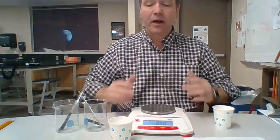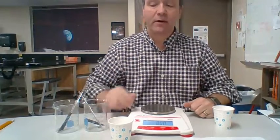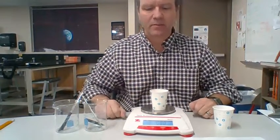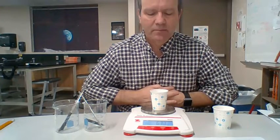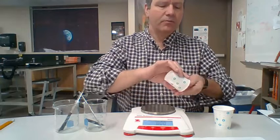Now I'm going to determine how much the sugar cube weighs. I'll just keep it in the cup and place it on the balance. The electronic scale says 6.71 grams. I'm going to take out the sugar cube and set that aside.